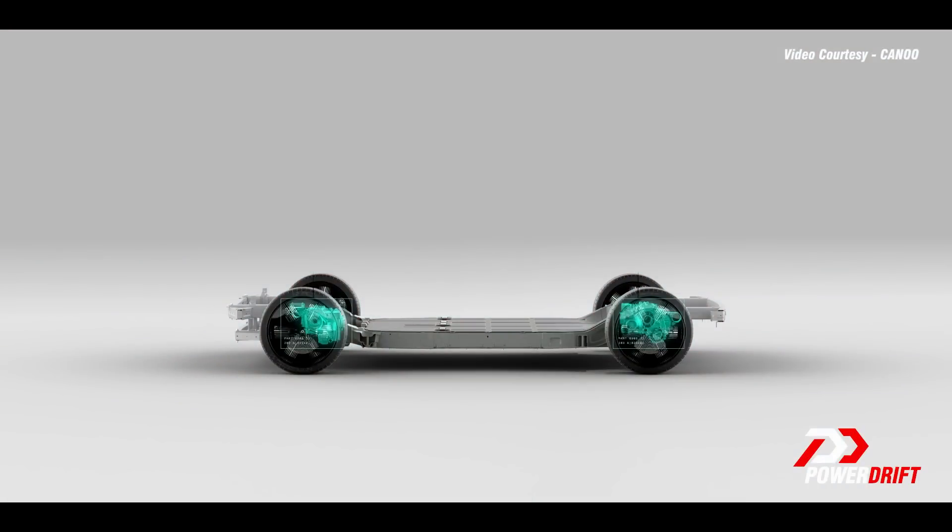And then you have the motors. Depending on the vehicle, you can put the motors low and push them out towards the wheels, or you can also put them to the very front or the very back to maximize interior space.